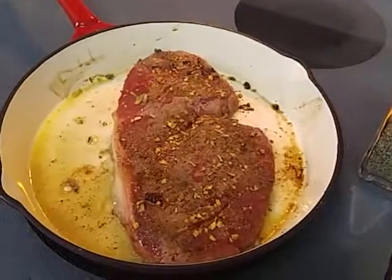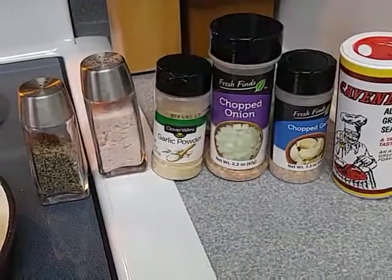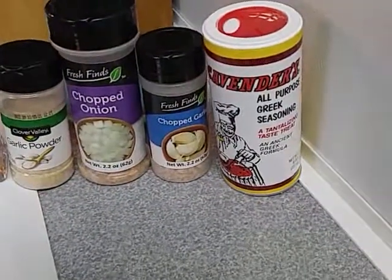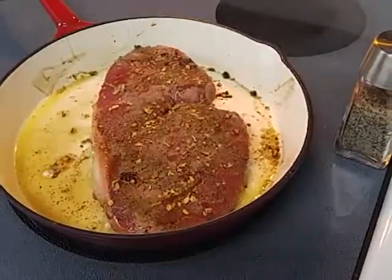We're browning the roast on both sides, and here's the seasonings we're using: black pepper, sea salt, garlic powder, chopped onions, chopped garlic, and all-purpose seasoning. The brown is on both sides.